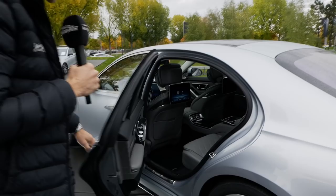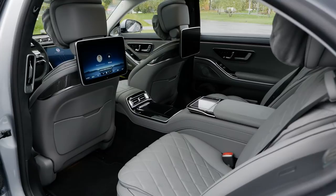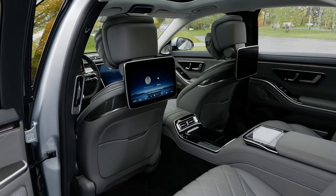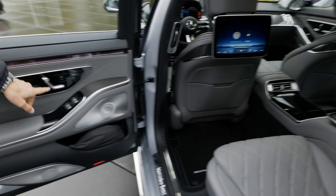Now to the rear area — very important for the S-Class. This is the long wheelbase model, which is the standard model for the US; you cannot get the short wheelbase in the US. In Germany, short wheelbase is more popular. Rear seat entertainment is also possible — it mirrors what's happening in the front, though the question is whether nowadays you'd rather just use your own smartphone or iPad. The doors look similar to the front.